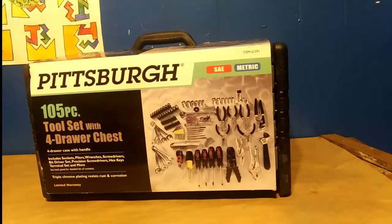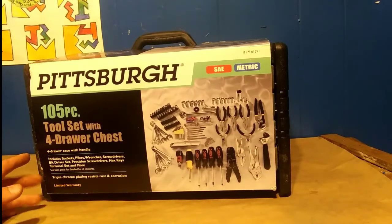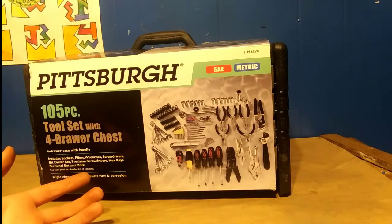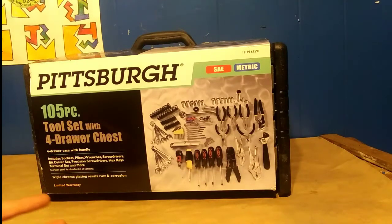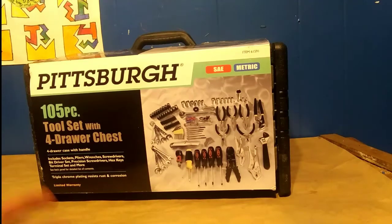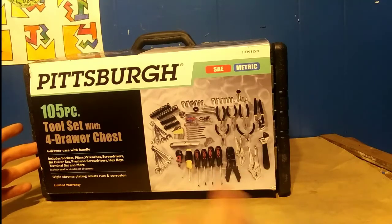Welcome back to the channel, I'm John. In today's video we are going to be reviewing the Pittsburgh 105-tool set with four-drawer chest. I bought this yesterday for general purpose use — repairs, mechanic stuff, fixing things around the house. I've been testing it out since yesterday before doing the review, just so I could get a feel for it, because I didn't want to say it's all perfect or really crappy without actually using it.